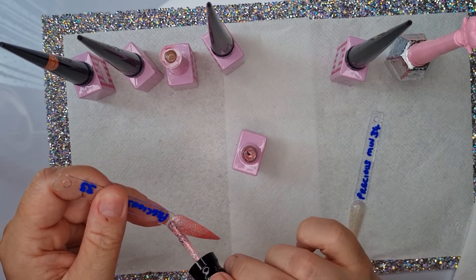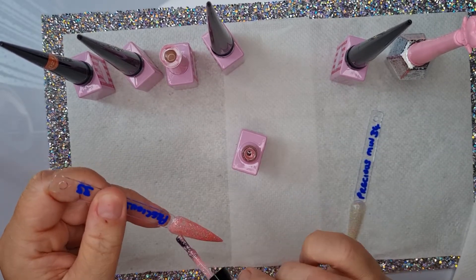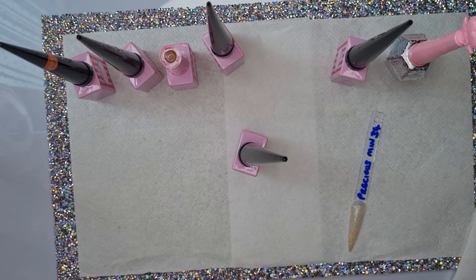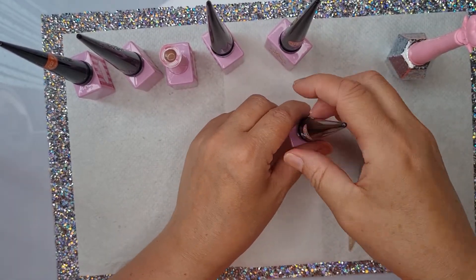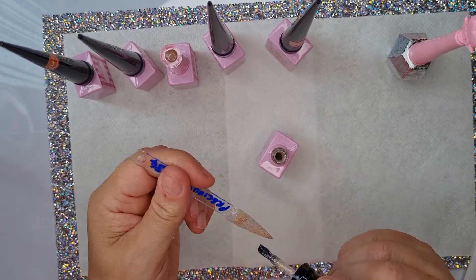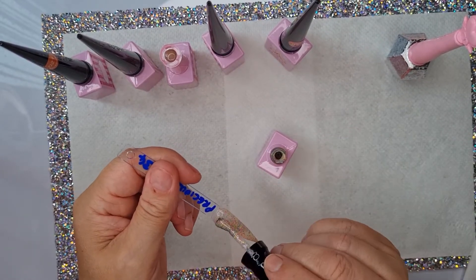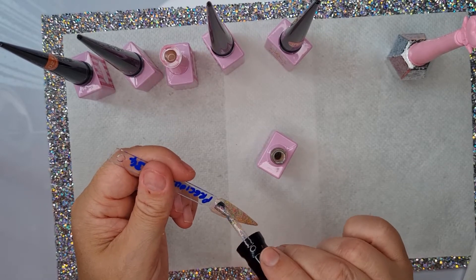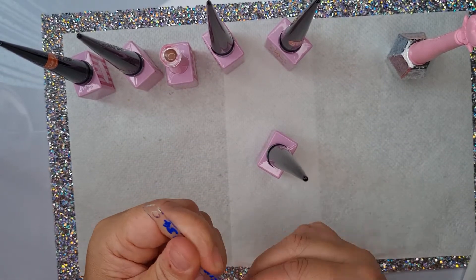These glitter ones are so much better with two coats — they definitely needed two coats. Yeah really nice, lovely. The bits have stuck to my fingers! Okay, this is the last one and then we'll put it in the lamp for another minute. Then we can do the best bit — the top coat. I'm putting this quite thick on the top so there are no gaps. All right, give this a wipe.